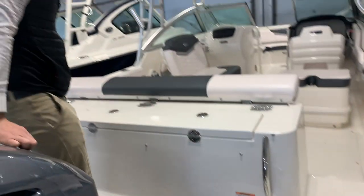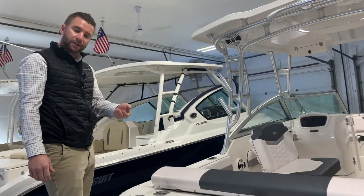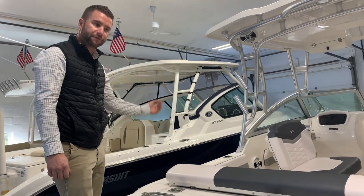Your fuel fill is over on the port side midship — it's a push button, you just compress the button and the lid opens up. That's where you'll fuel the boat.